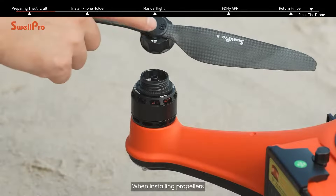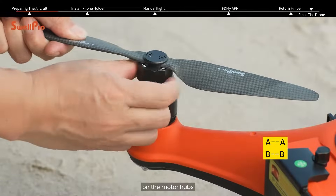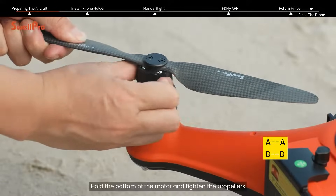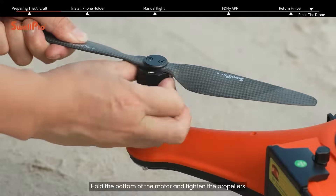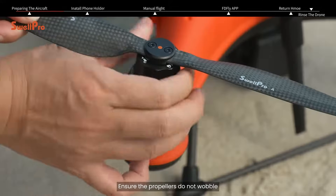When installing propellers, match the AB markings on the propellers with the AB markings on the motor hubs. Hold the bottom of the motor and tighten the propeller adapter in the direction of the arrow. Ensure the propellers do not wobble.